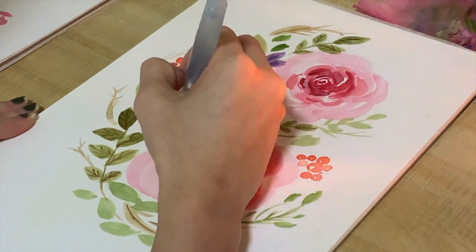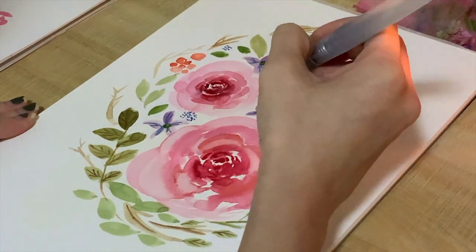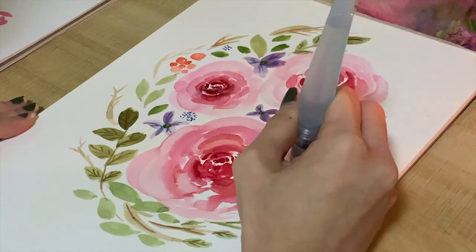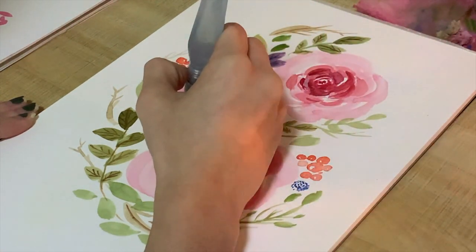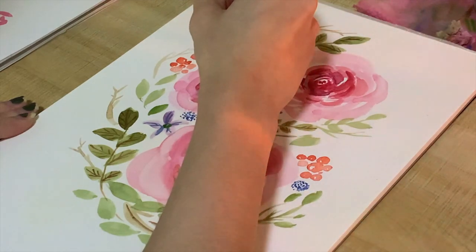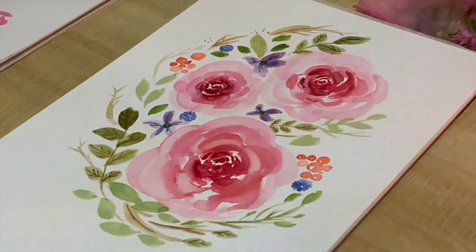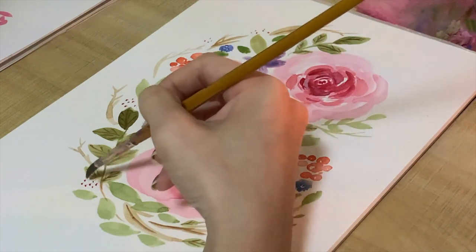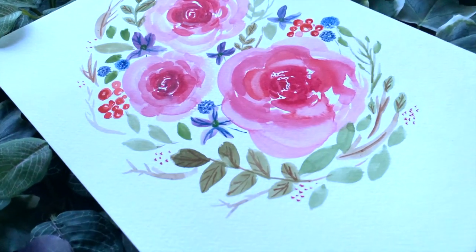Using the tip of the water brush pen, I dab in little flowers — very simple dots that look like pretty cute blue dots throughout the bouquet. Then I take a bit of red and dab it in throughout the bouquet as well. I also added some lines for the leaves, which you can do if you want. This is the end product — here's a close-up view of how the bouquet looks.